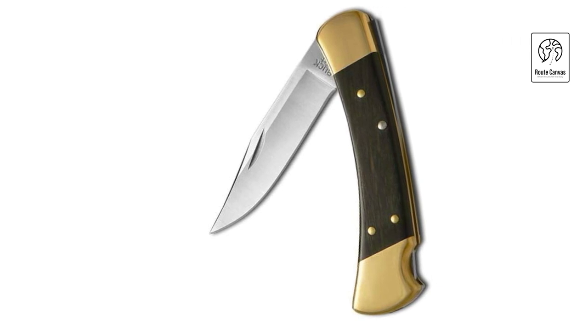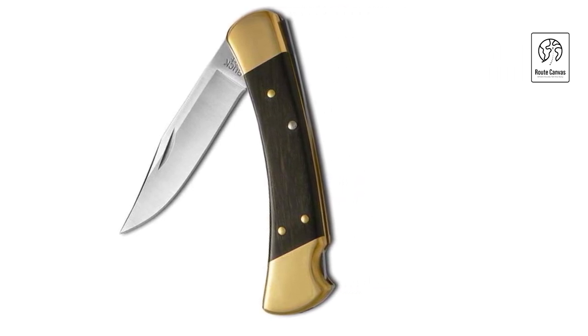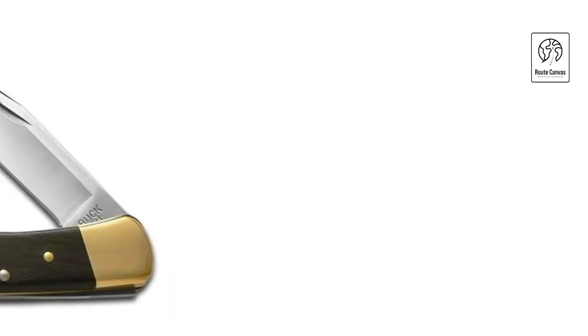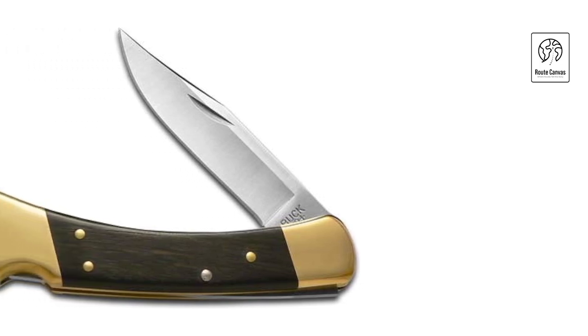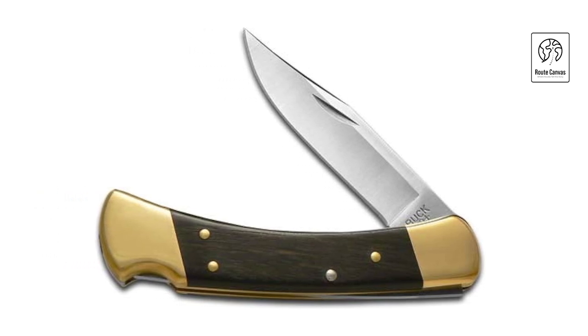This pocket knife includes a genuine leather sheath for convenient storage and protection when not in use. Whether you're a collector or an outdoor enthusiast, the Buck 110 Folding Hunter is a reliable companion for hunting, camping, and everyday tasks, embodying over 50 years of Buck Knives' dedication to quality and craftsmanship. With its timeless design and robust construction, this pocket knife continues to be a trusted choice for generations of knife enthusiasts worldwide.